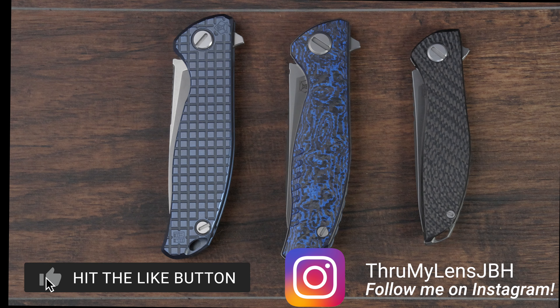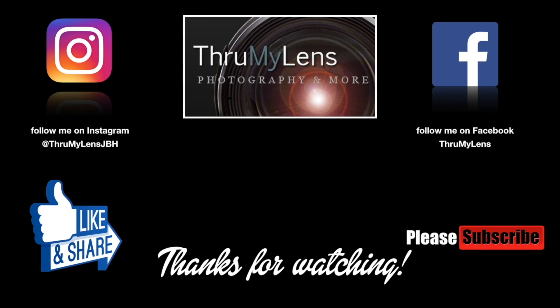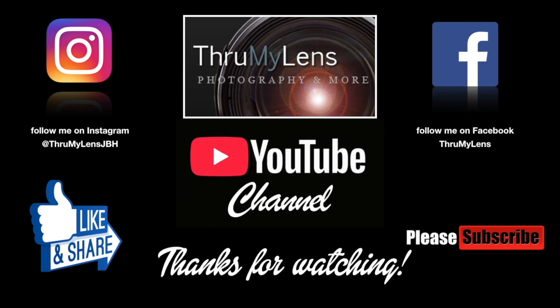I hope you've enjoyed the video. Take care, God bless, we'll see you in the next one. I hope you've enjoyed this production from the Through My Lens YouTube channel. If you did, please click on the like button and do share the video on social media. If you'd like to see more content like it, please subscribe to the channel, follow me on Instagram and Facebook, and check out Through My Lens at www.ThroughMyLens.org.